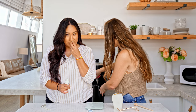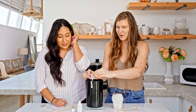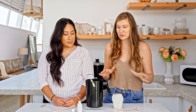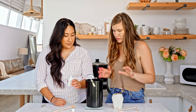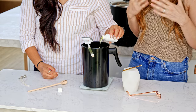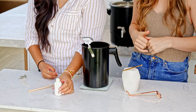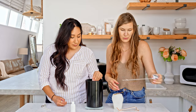Give that fragrance a whiff — it smells so yummy! Now we will check our temperature and make sure that we're at 150 degrees Fahrenheit, which is the recommended pouring temperature for this wax. Now we're going to add in our fragrance — one ounce of fragrance oil. You'll notice that we're using a scale for this; when you're making candles, everything is done by weight. You want to measure your fragrance, your wax, and any other additives as well, just to make sure you're being as accurate as possible.